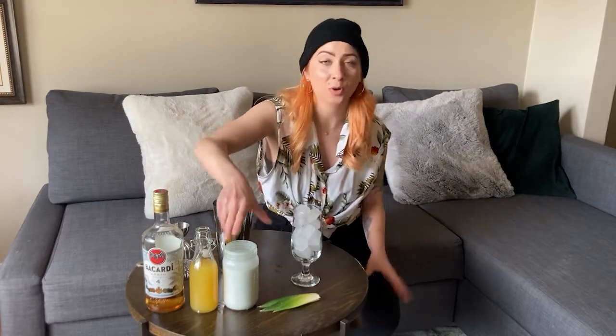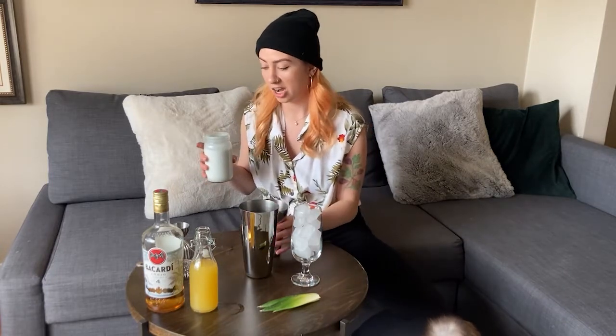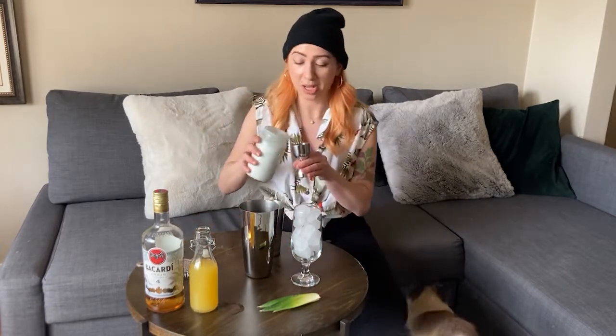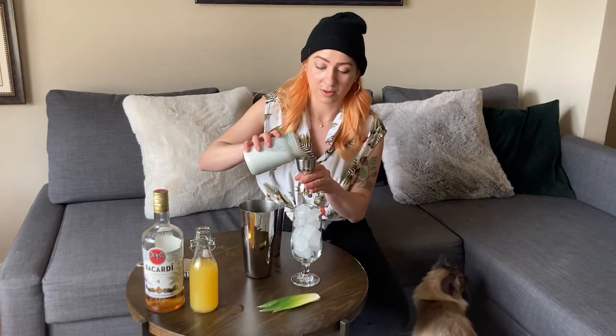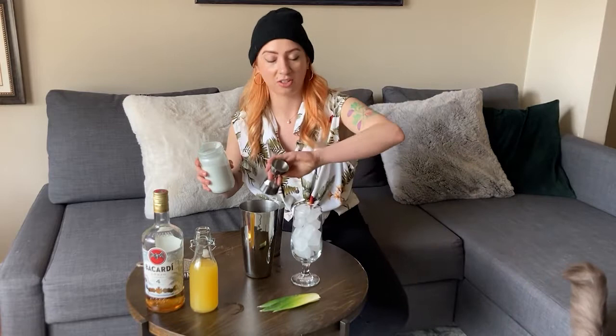We're going to start with some coconut cream or coconut milk. Keep in mind that this cocktail has a lot to do with texture. If you're using coconut cream it's going to have a richer, silkier texture. I decided to go with coconut milk just for fun, but choose your own adventure on this one.